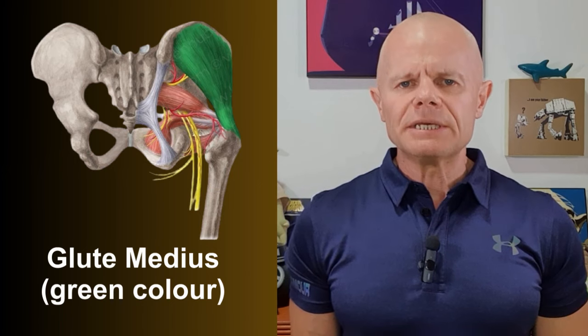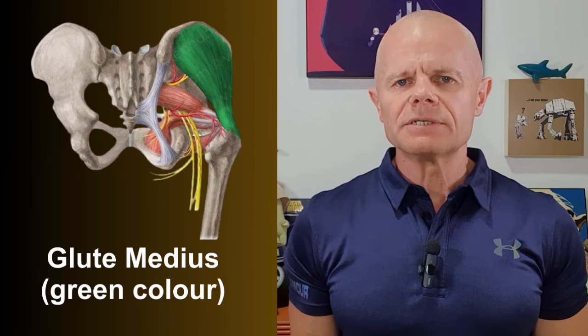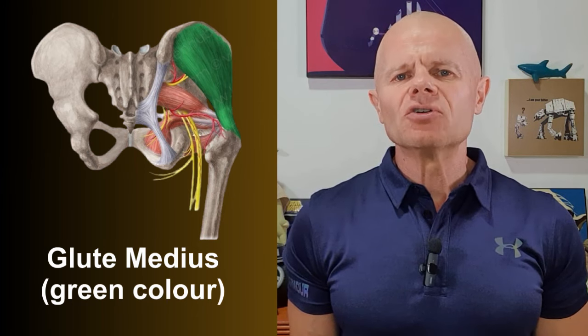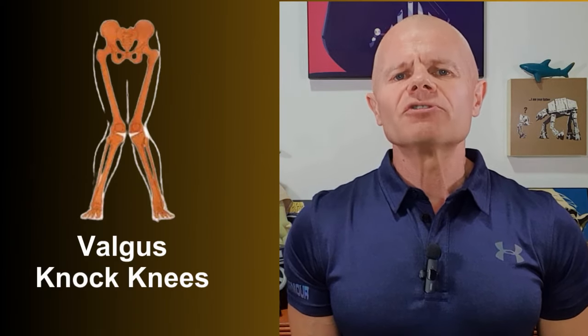One muscle in particular, the glute medius, is involved in controlling what the thigh bone does. It attaches to the hip and to the thigh bone and plays a huge role in keeping correct thigh alignment and therefore knee alignment. When it's weak, our knees can cave inwards, creating something called valgus to differing levels. This puts unnecessary and damaging shearing forces through the knee every time we load it and impact with the ground, leading to pain and weak knees. So not only do we need to strengthen the muscles around the knee, we need to ensure we build strong and stable hips and ankles. Today's exercises add extra focus to building strength around the hips, glutes and ankles, while still building strength around the knee.